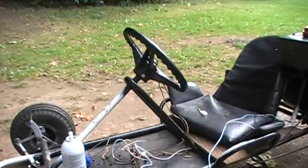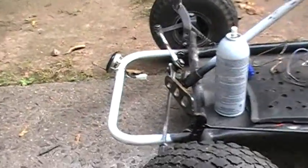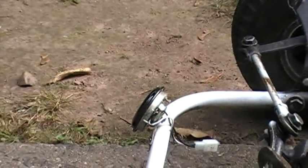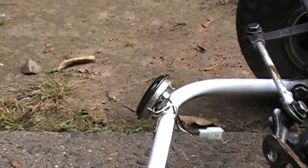Those extra wires go to the horn. I put a horn — there it is. That's a horn from a scooter. You can see the scooter on the lawnmower and the custom exhaust lawnmower video.